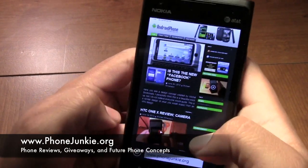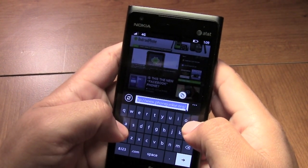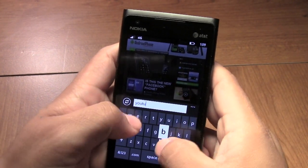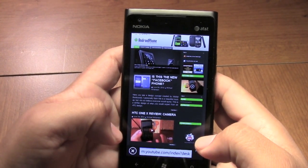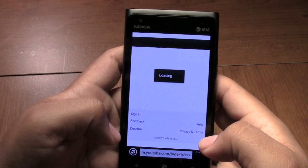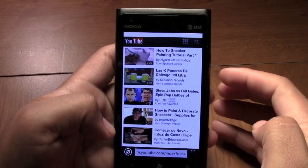Let's go ahead and go to another website just to show you — we'll go to YouTube, which has to render a lot to load. This is an LTE device, so this is on AT&T's LTE network.